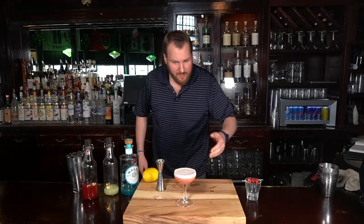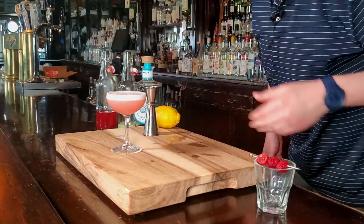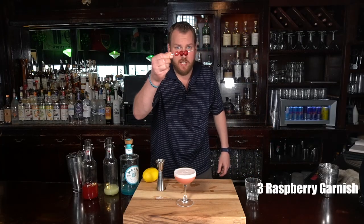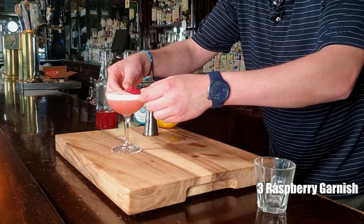Now, if made properly, you'll see a nice foam collar from the egg white. And the final step — garnish it. We have some nice fresh raspberries here. There you have it, the Clover Club.